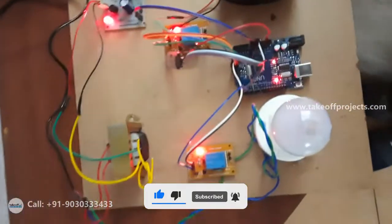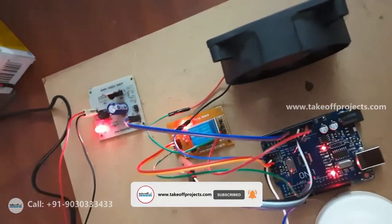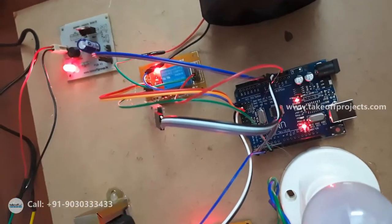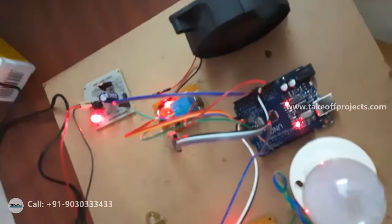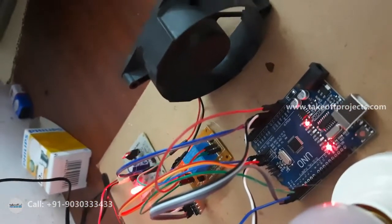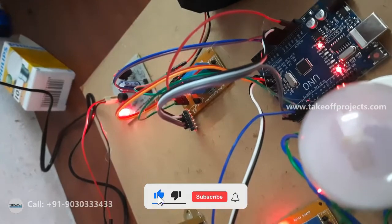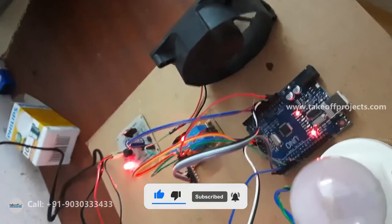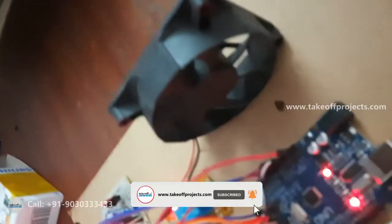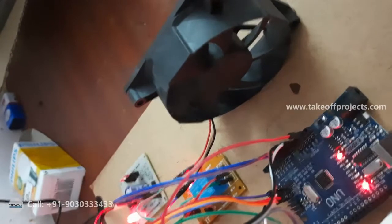This is an AC appliance. Let me control the DC appliance also. Turn on fan. You can observe the turning on of the fan. Let me show you the turn off of the fan. Turn off fan.